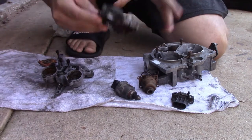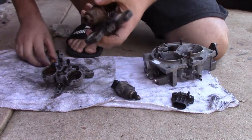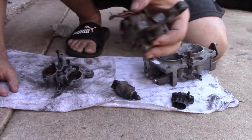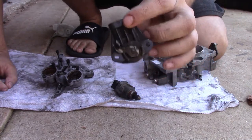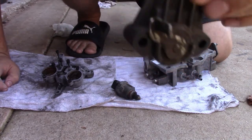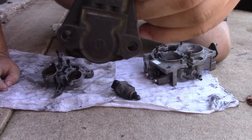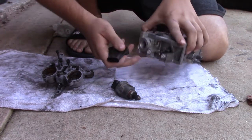I actually have a whole new assembly for this that comes with these components right here, so we will not be using the old one. This right here is your throttle position sensor. This one is not adjustable — at least I'm pretty sure, I don't see any slots for these screws — so this just goes on the same way it came off, and it goes right here.